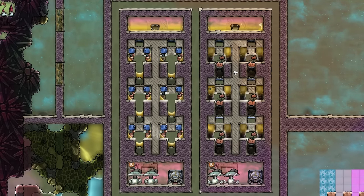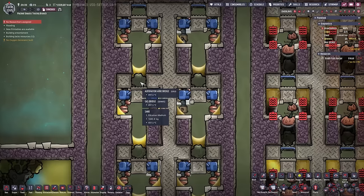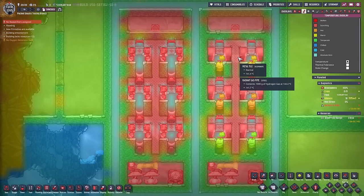The right side makes use of the trees in cooling down the hydrogen, and the left side was a carbon copy of the right side, just without the trees when I started this setup. As you can already see, the left side turned the dirt into sand and turned the crude oil into petroleum because the whole side heated up a lot more than the right side.